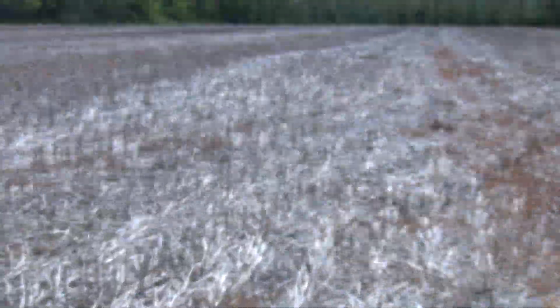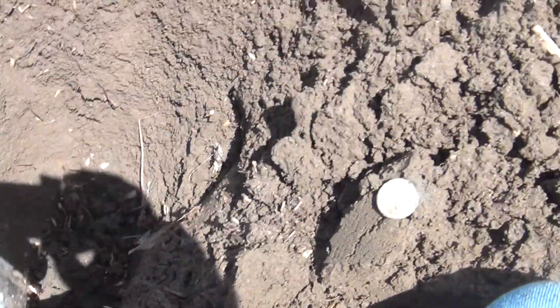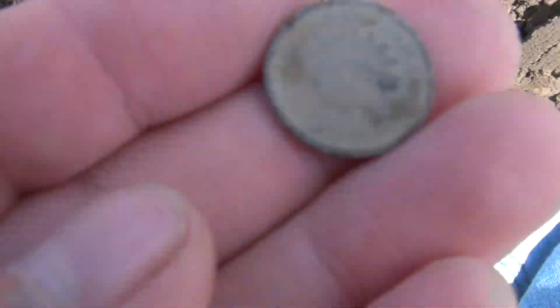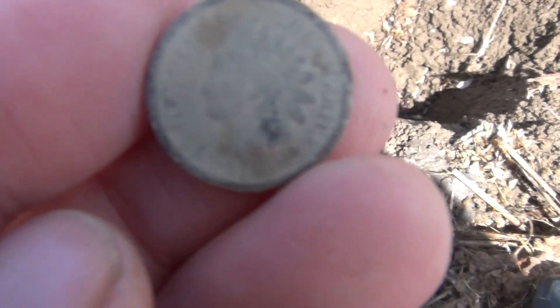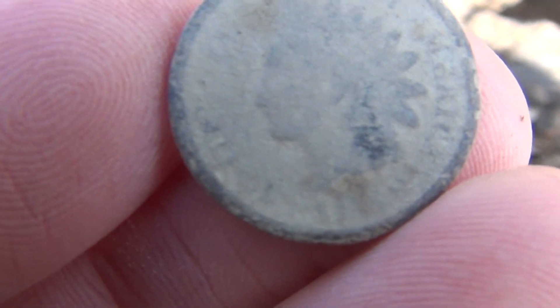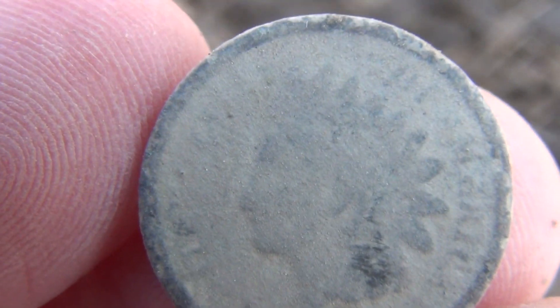Well, since I found the Morgan, I've been working back down that way and haven't found a whole lot, but got this — it was pretty deep, like 7 to 8 inches. Not bad. Got an Indian! Just going to get a date off there. It's in good shape too.